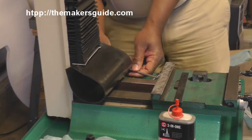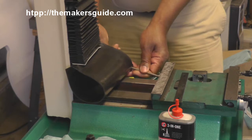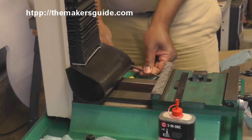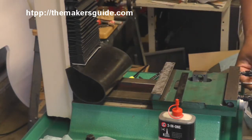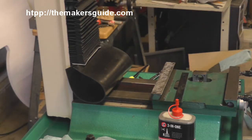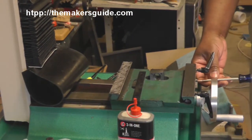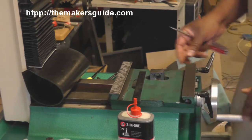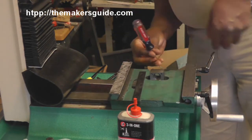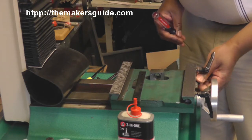We're able to get back behind the gibs with a screwdriver and loosen that a little bit. Going up to the front gib, loosen that. I'm going to go ahead and take it right out.